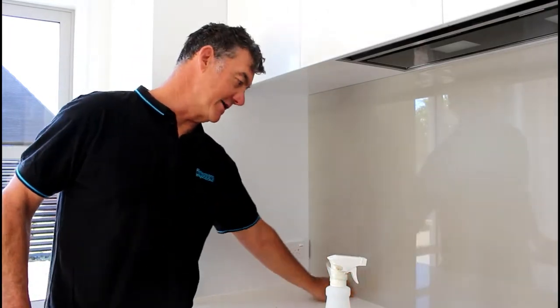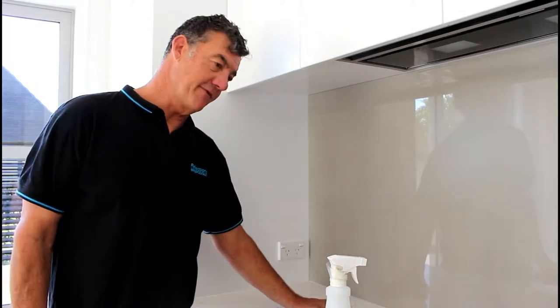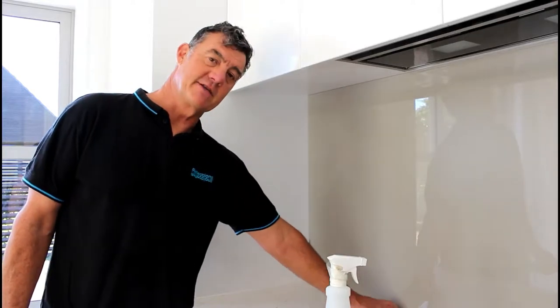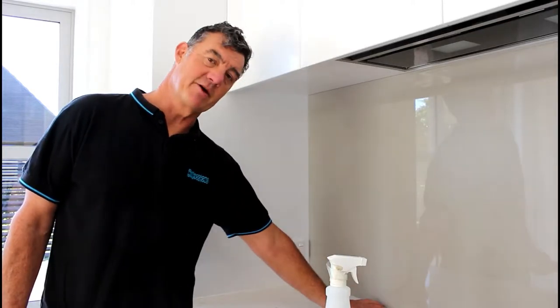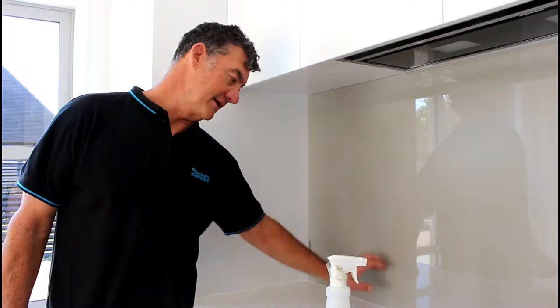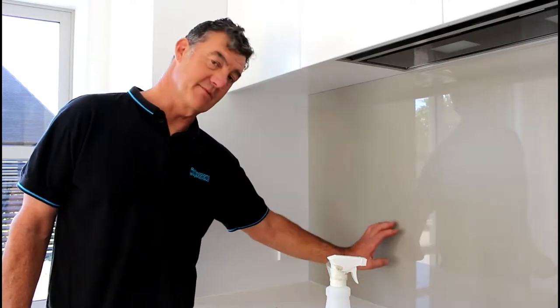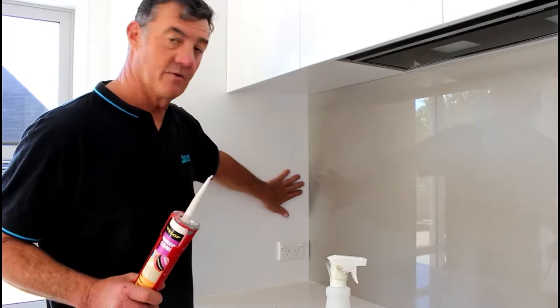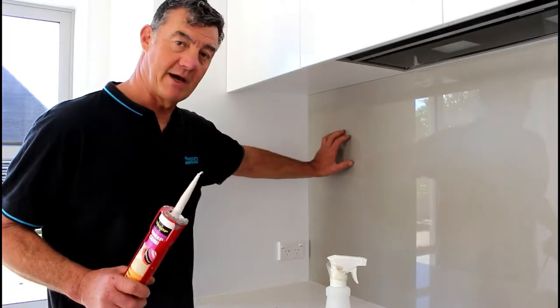We've actually put some grout along the base here. A little tip: if you can take your bench colour, or something that matches your bench colour, and use that colour silicon, take that onto the panel rather than having your panel colour silicon coming onto your bench.